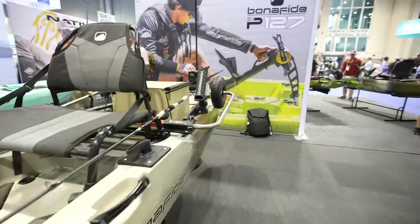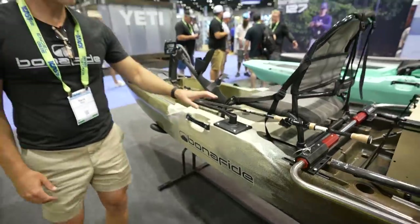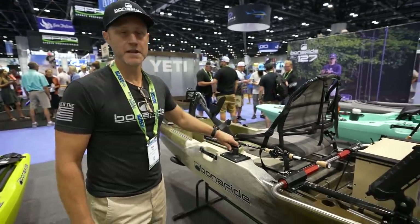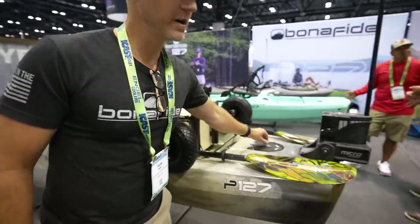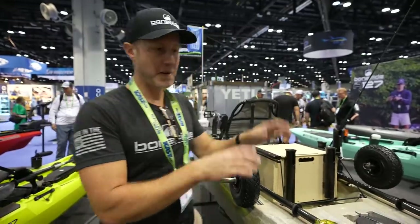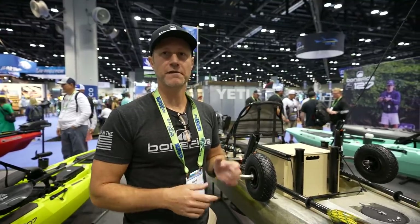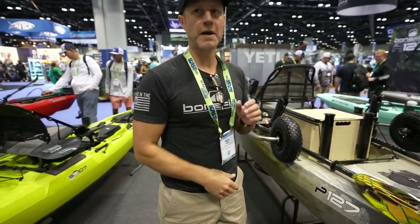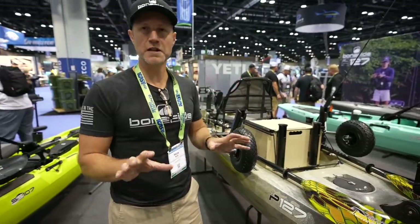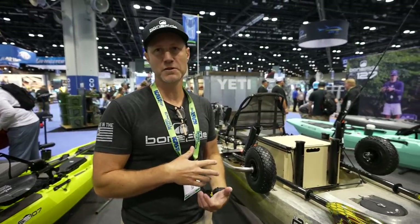How about the rudder and the steering? The steering is adjustable — you can set your tension at the steering handle, and you can also set it back here, how stiff you want the rudder to be. When you match this steering system to the hull of this boat, tracking is phenomenal. You can set it up so that if you want to take your hand off the steering grip, you can just pedal away and go hands-free. You can also set it up for a nice lightweight steering system — it's very tunable to the way you want to use it and fish with it.